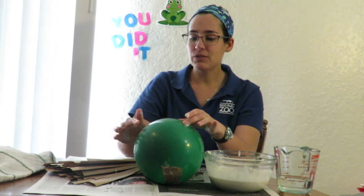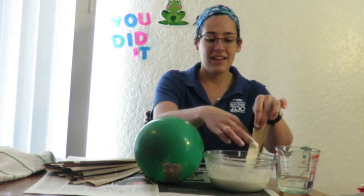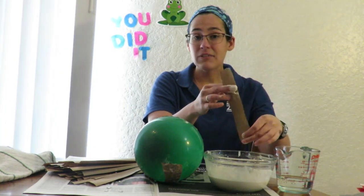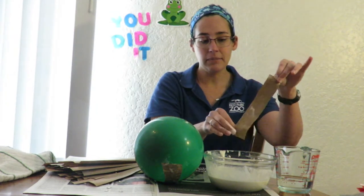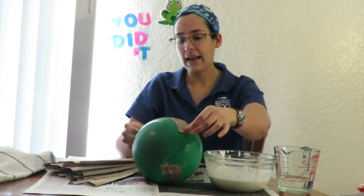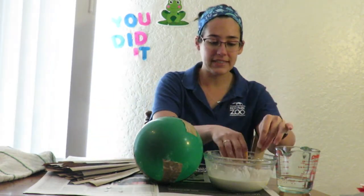Once you have that, you can just put it on your balloon — it'll stick pretty much right away. We're going to layer the whole thing, going in all different directions to make sure it's nice and sturdy. Here I made an X on my balloon, and we'll just keep going until the whole thing is covered.